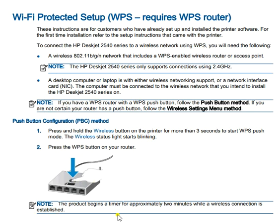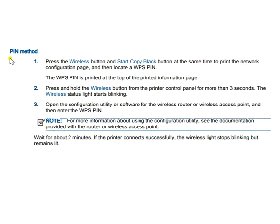The second step is to press the WPS button on your router. Note that a timer will begin for the wireless connection to be established. The second method is the PIN method — you can refer to the steps available on screen and set up the connection through the PIN.